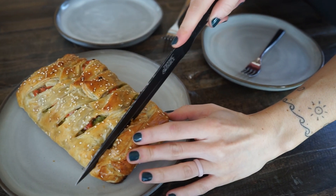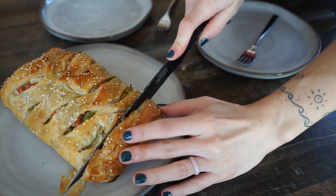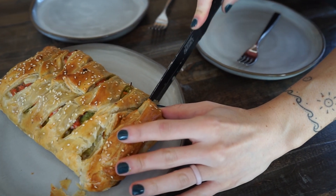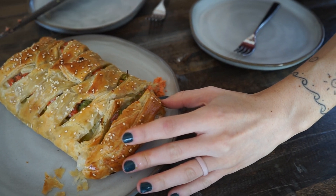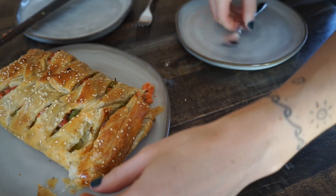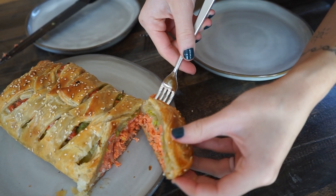Here we're cutting into this deliciousness, you guys — I promise you it is so good. The slight oniony flavor of the leeks mixed in with the salmon keeps it so moist and so delicious. I hope you guys give it a try!